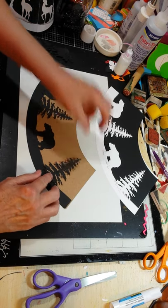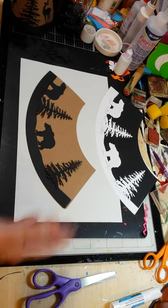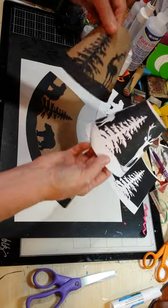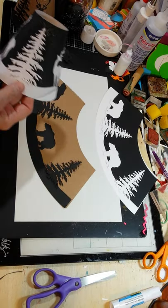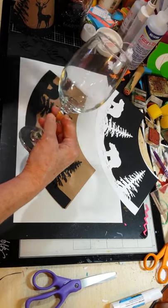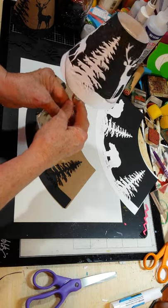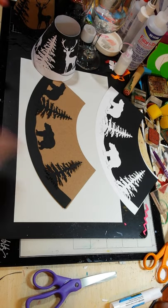Any other dies that you have that you can create little silhouette type scenes with all go together basically the same way. So from the three die cuts — one in the white, one in the craft, one in the black — and a selection of silhouette die cuts, you can create two beautiful, unique lampshades that will look perfect on either the mason jar, or they look just as good on the wine glasses from the Dollar Tree. I get the ones that have a tapered effect at the top so that the lampshade sits down a little deeper onto the glass.